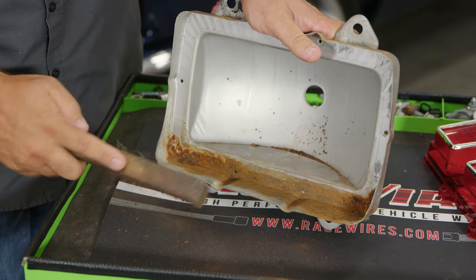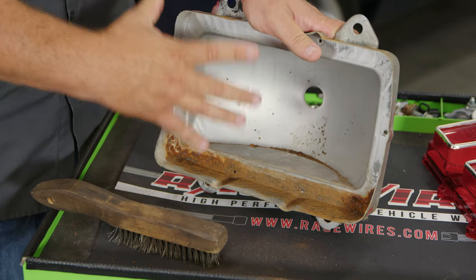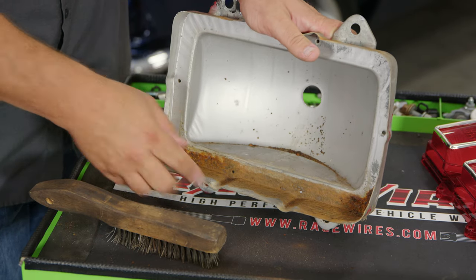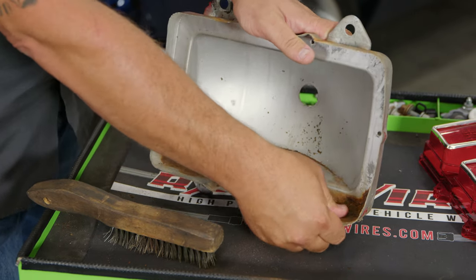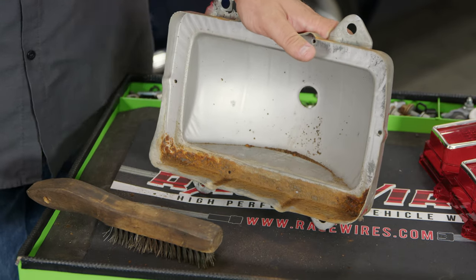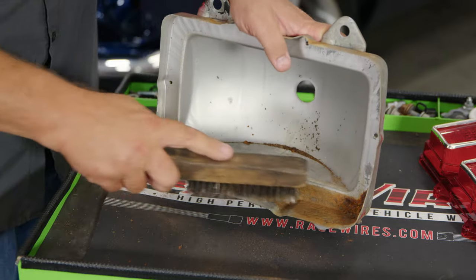The wear we're seeing on these is actually pretty typical. Because of the huge weatherstrip that goes in — and we'll show you that in a minute — water tends to get to the bottom and just sits down here. So it's not in the greatest shape, but it's solid. And again, for a mount for an LED, it'll be fine.